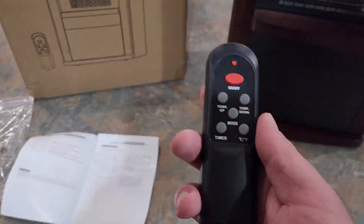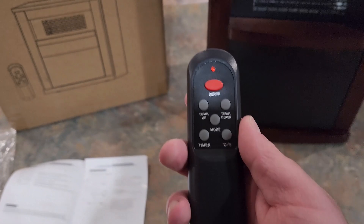This model does come with a remote control. It does not have batteries in it — it takes two AAA batteries that you have to put in.